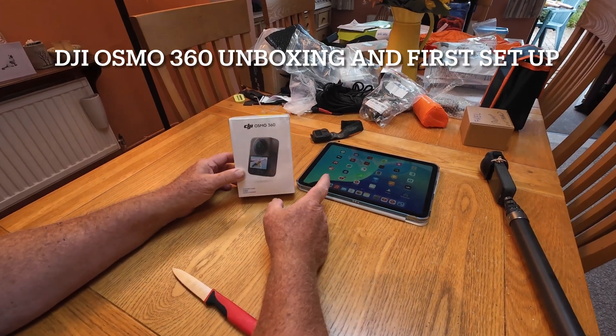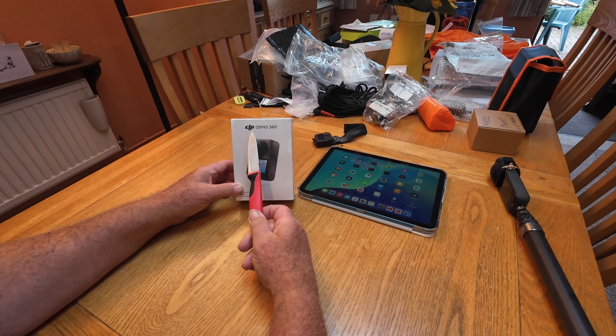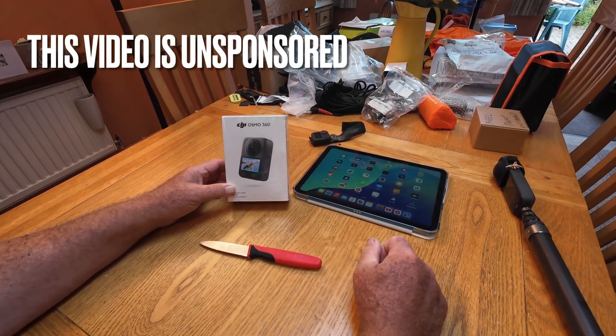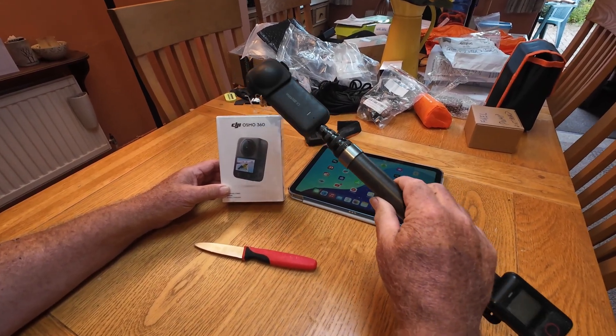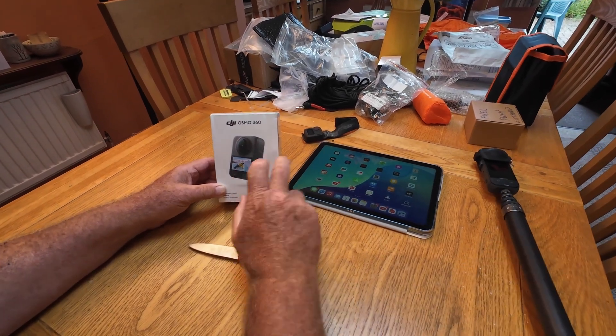Hello everybody and welcome back to the channel, or welcome if you're new here. I've been very lucky in the UK to manage to pick up a DJI Osmo Action 360, which is a 360 camera. I've currently been using the Insta360 X3, which I was very pleased with, but I fancied something in the DJI ecosystem.